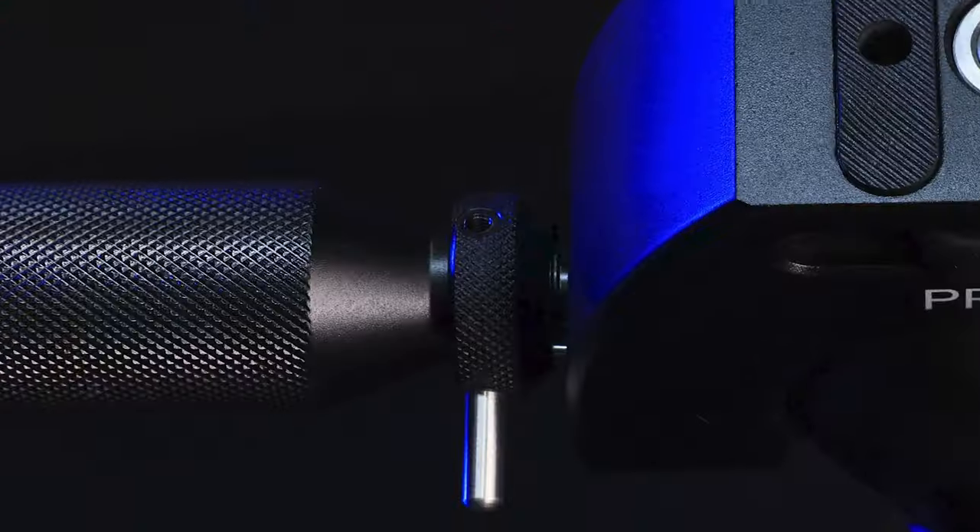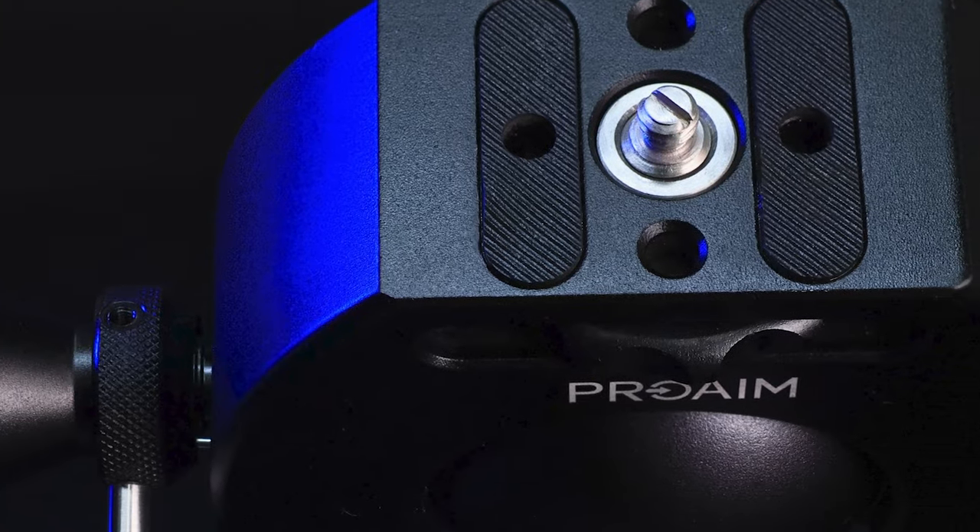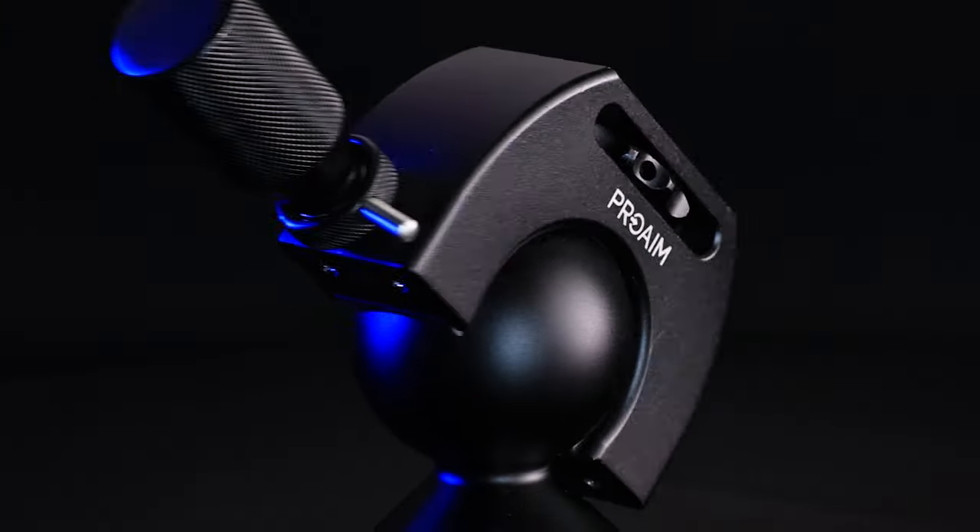Introducing the ProAIM Superball Camera Tripod Ball Head. It gives you incredible camera positioning freedom.